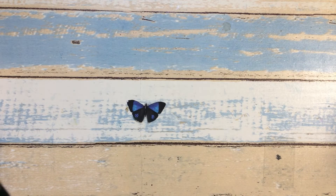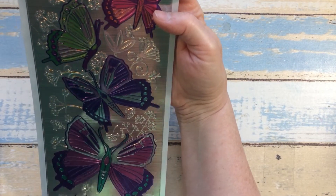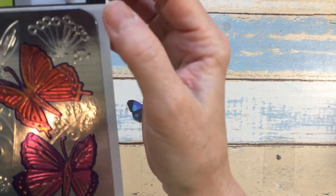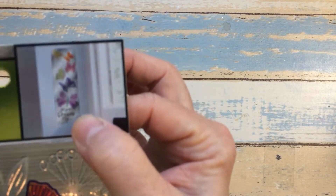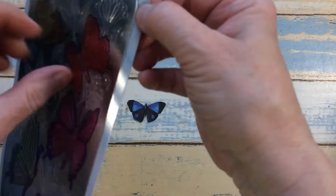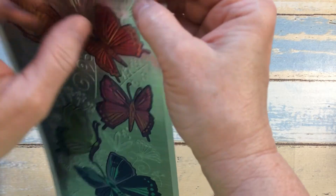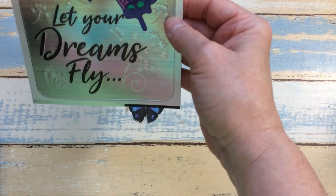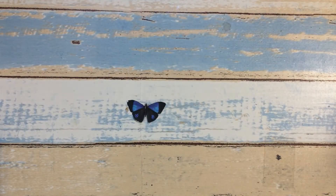Here is another item I found — this is wall decor and it is a peel and remove stick wall decor item. You just peel this off; it's rather thick and then you put it on your wall wherever you want it. I love butterflies, and it says 'Let Your Dreams Fly.'